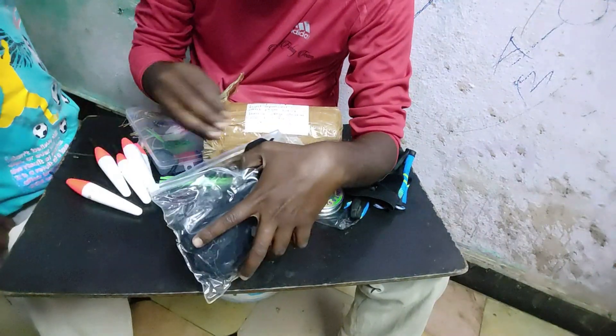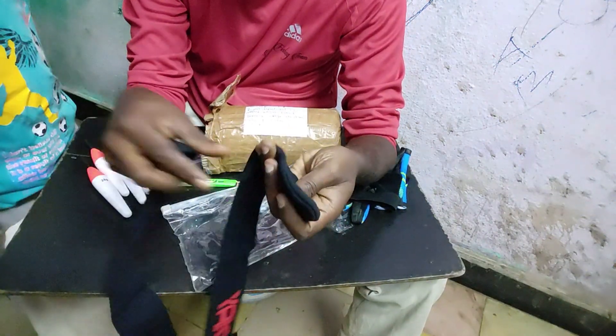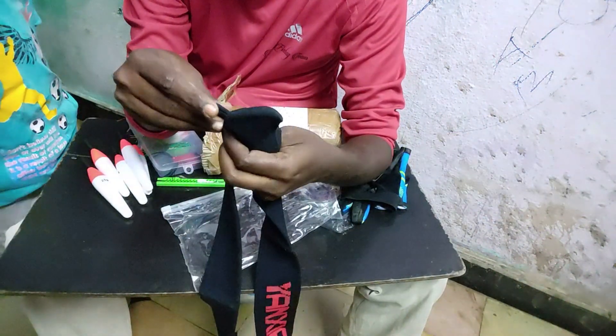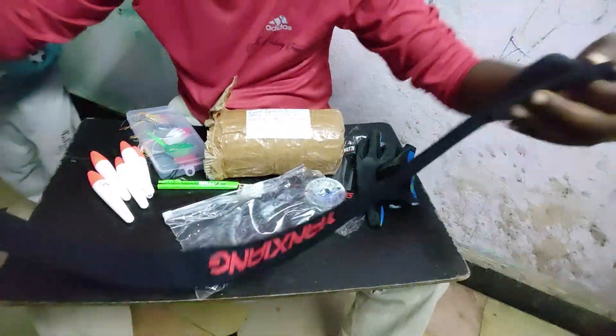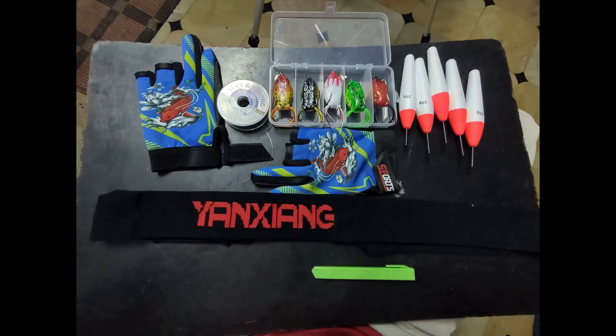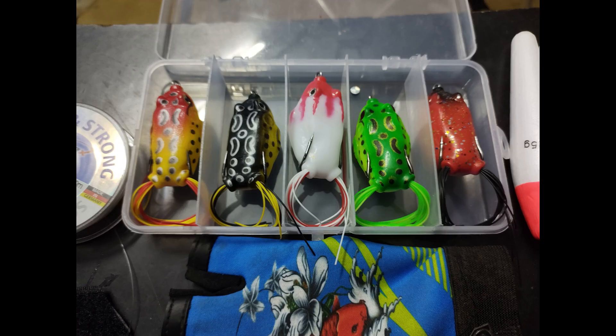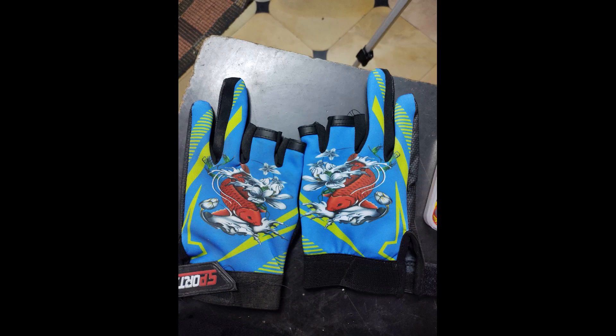This is a stretchable single rod bag — it has a lot of comfort. If you want to comment on your price, you will be shocked. If you want to comment on your video, please like, share and subscribe. Thank you very much.